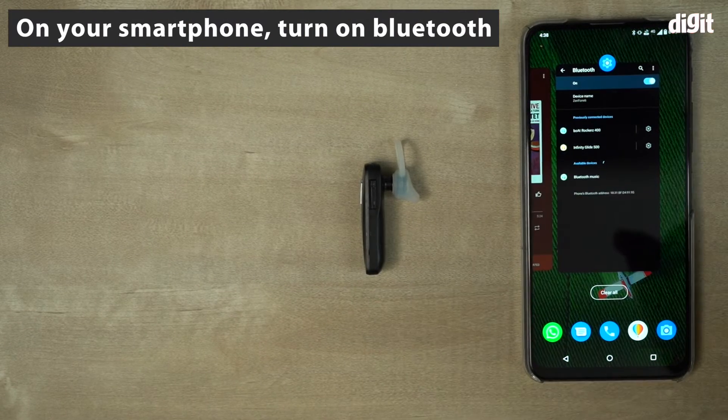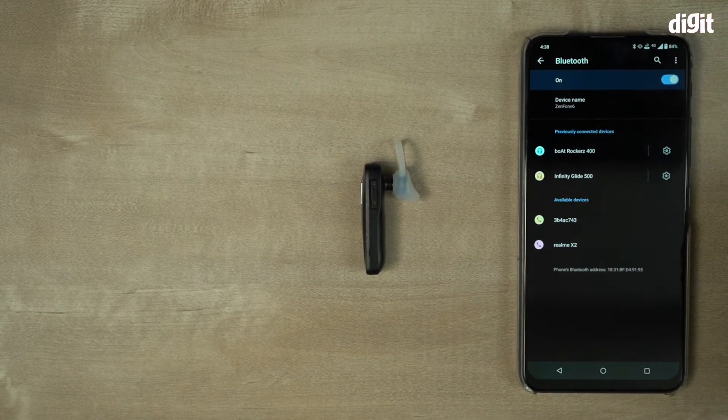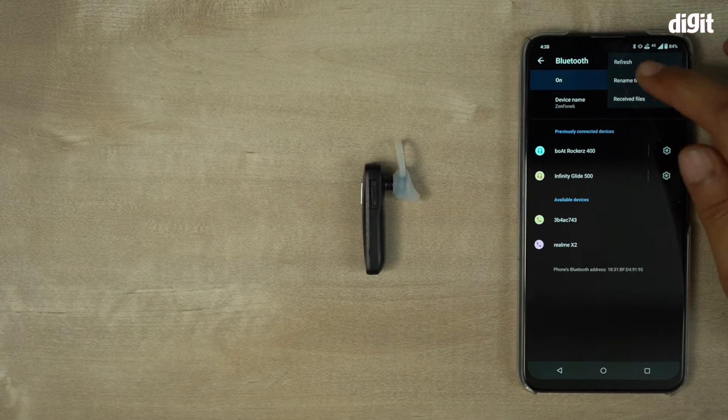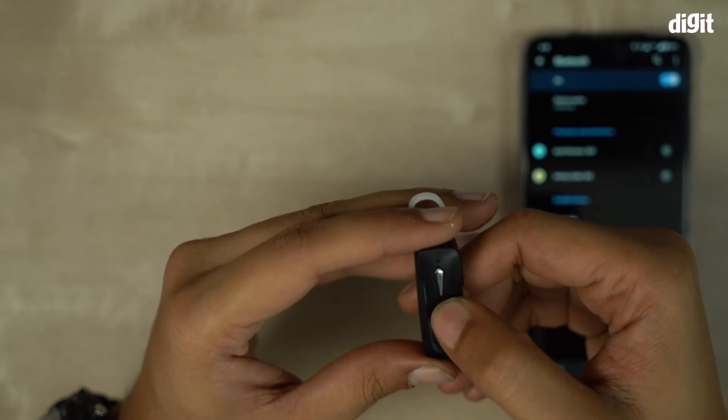Now that we have charged the device, we will go to the Bluetooth settings page on our smartphone. I've made sure that Bluetooth is on, and the device is waiting for me to pair — I can press refresh anytime and look for a new device.